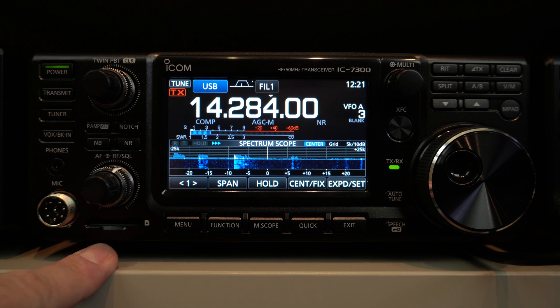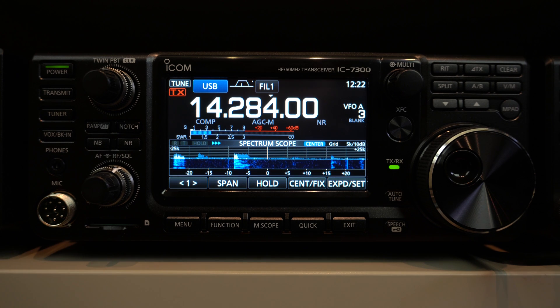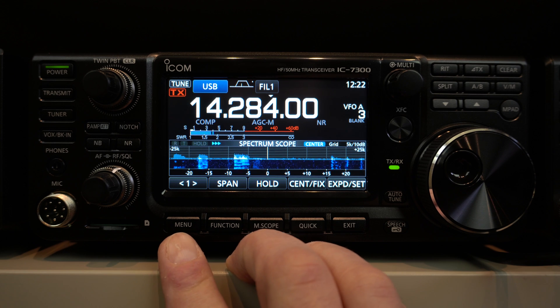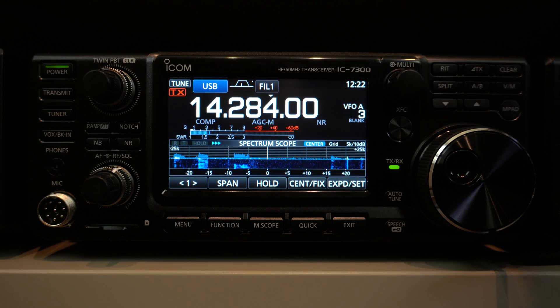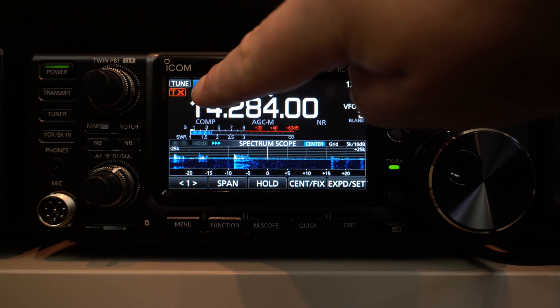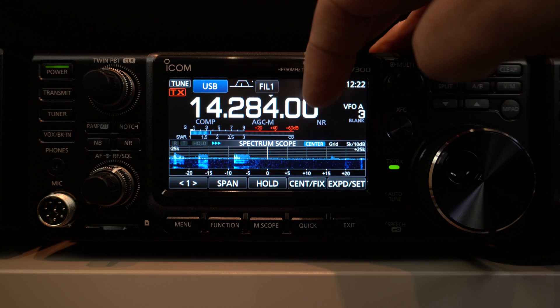Here you have an SD card slot where you can save your config, reload your config, update your firmware, do screen captures, and record voice and keyer. This SD card slot is very useful. Here you have the touch screen — there's not many buttons on this radio, but there's not a lot of sub-menus either. It's very simple to operate because it's intuitive. If you click on the mode, you can change mode just like this.